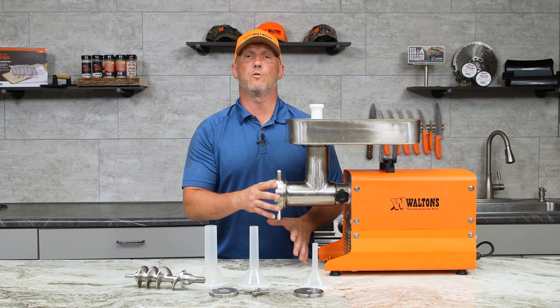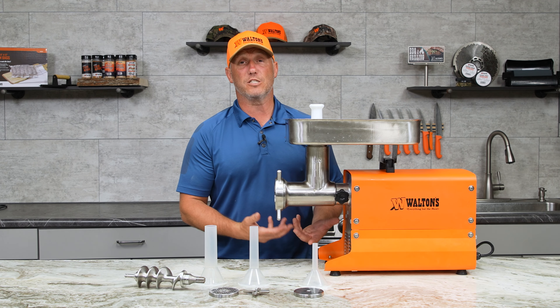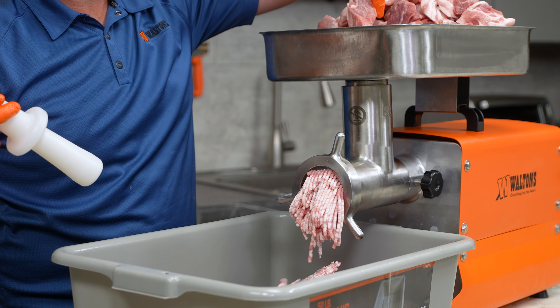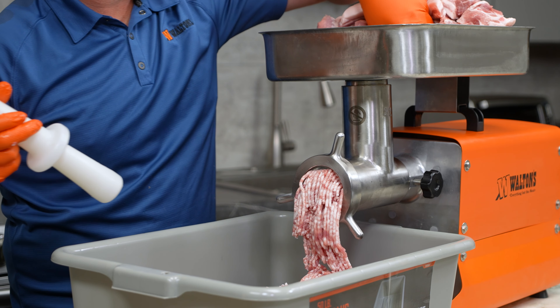This grinder has a five-year limited warranty, and I have personally put thousands of pounds through multiple of these grinders and never had a problem. I absolutely love them. This is the size that I recommend for almost everybody.